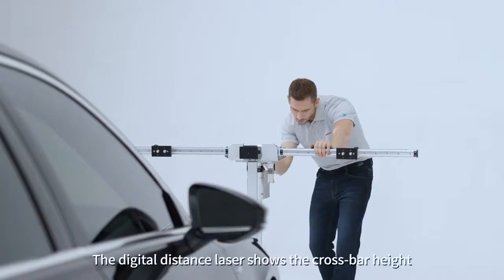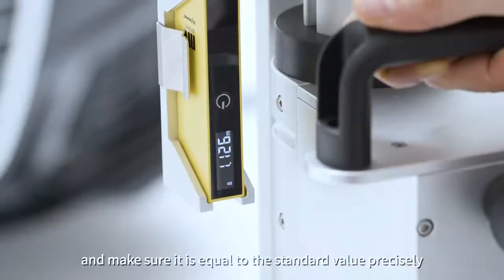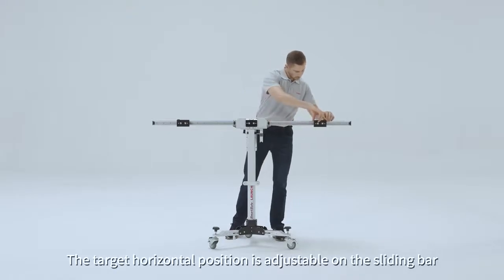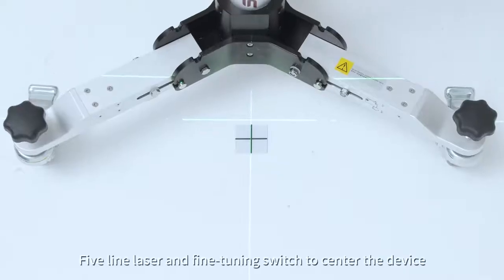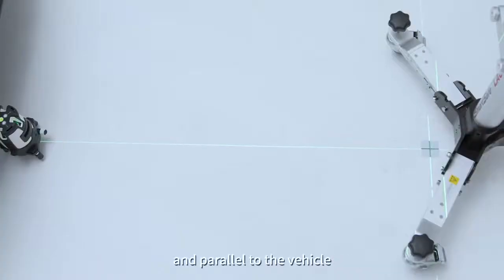The digital distance laser shows the crossbar height and makes sure it is equal to the standard value precisely. The target horizontal position is adjustable on the sliding bar. Five-line laser and fine-tuning switch to center the device in parallel to the vehicle.